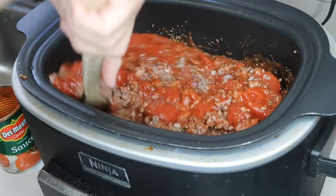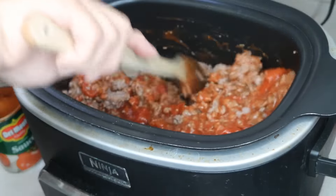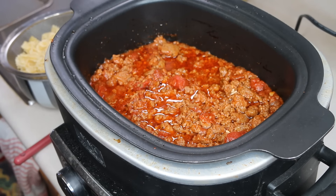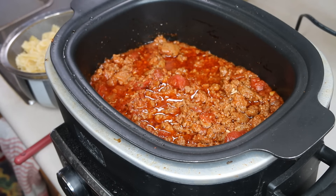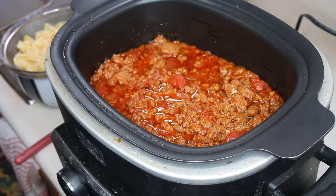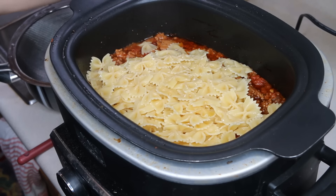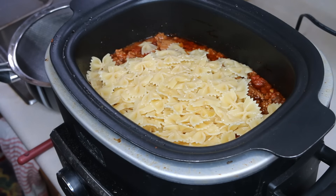Fix it and forget it! So it has been cooking and I have about an hour left. You can wait till it's about 30 minutes shy of done, but what I did was I cooked my bowtie pasta. I also have frozen chopped spinach which I have defrosted, and you can use fresh spinach if you wish.